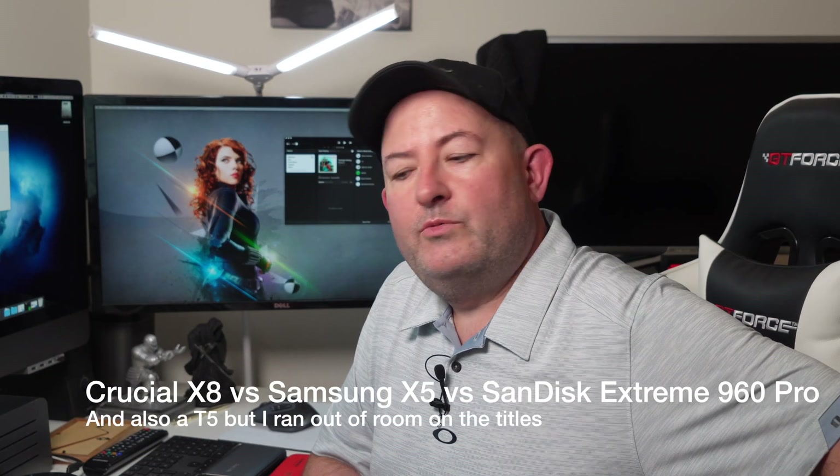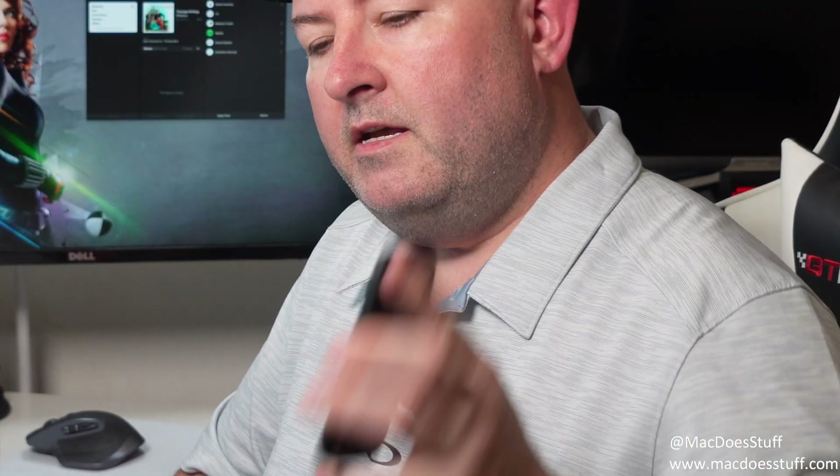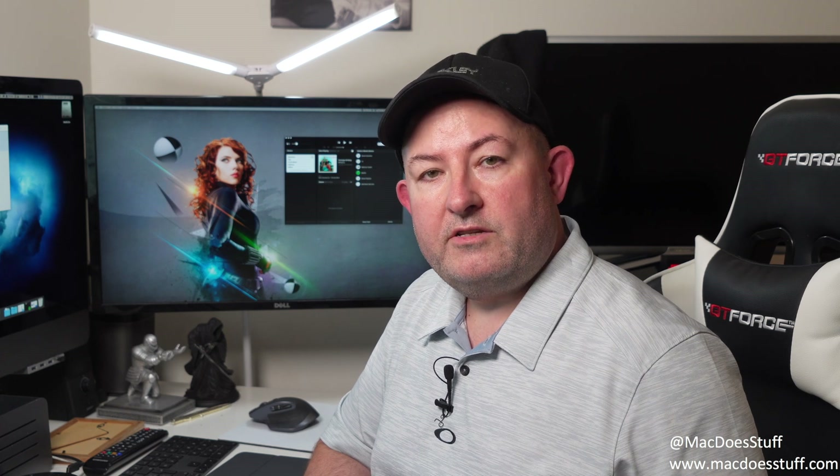Hi guys, Mac here again. Today I thought we'd do a product review because I haven't done one of those in ages. I've been sent a Crucial X8 external SSD drive — apparently this will do up to one gigabyte per second read and write speed. I have several SSDs so I thought it'd be worth comparing them: the Samsung X5 units, which are incredibly fast but also very expensive; a few SanDisk 960 Extremes; and the Samsung T5s, which I've used loads of and they've proven to be great little devices. Let's look at performance and cost and see how they compare.